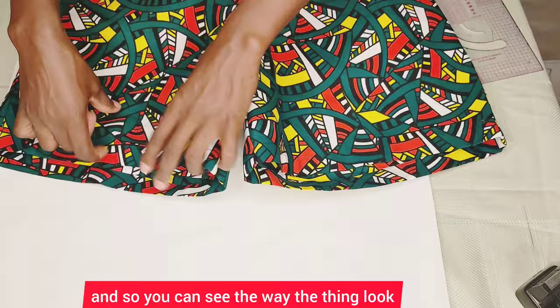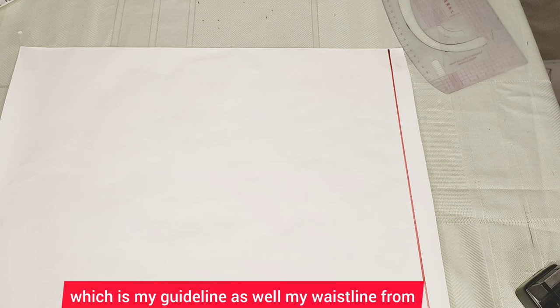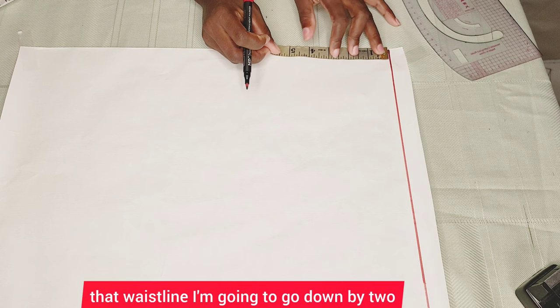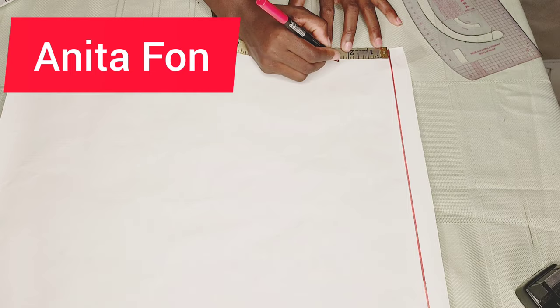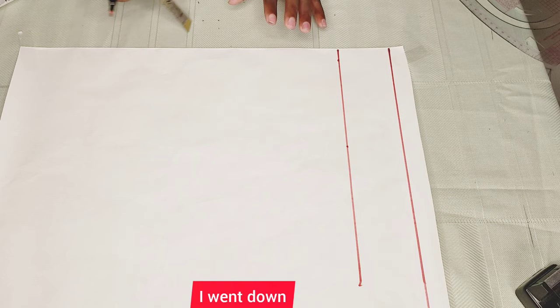The first thing I'm going to do is draw a straight line, which is my guideline as well as my waistline. From that waistline I'm going to go down by two and a half inches — you can go down by three inches, that's fine too. I'll also mark it up here, then connect it with a straight line. From that two and a half inch point I went down, I'm going to start taking my measurements from there.